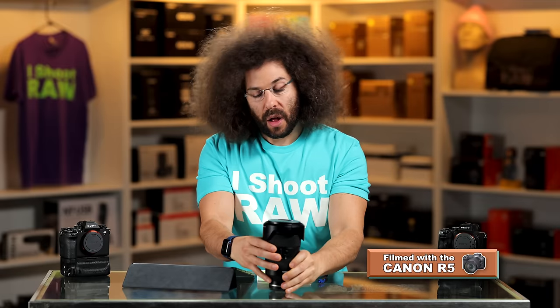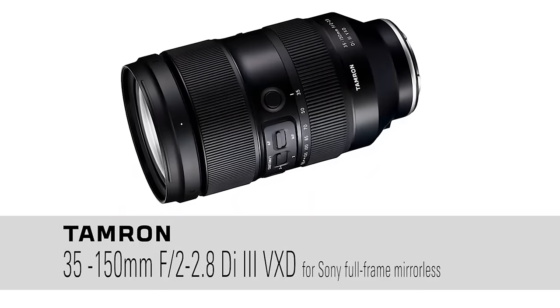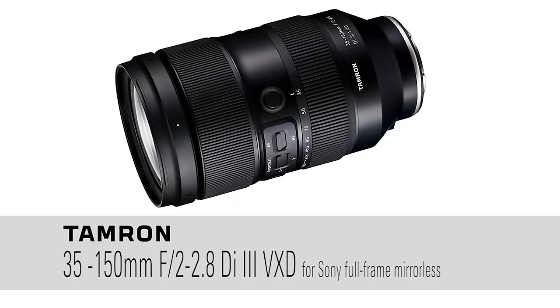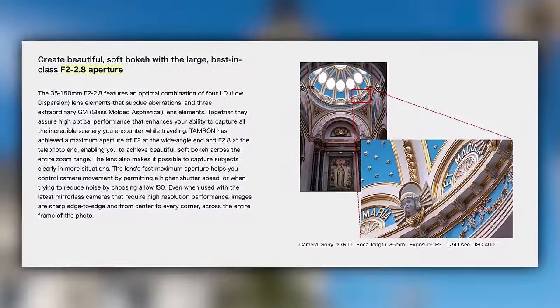This is a thinker of a lens — what do I mean by a thinker? It means I'm actually thinking this might be a good lens for me to have in my bag, because never have we really seen a range of 35-150mm at f/2-2.8. Normally when you see variable aperture mega-zoom lenses, they're crappy apertures, and you're trading quality for weight and price.